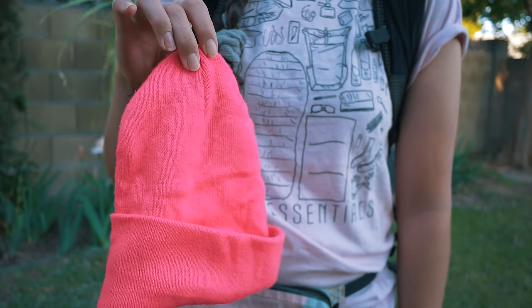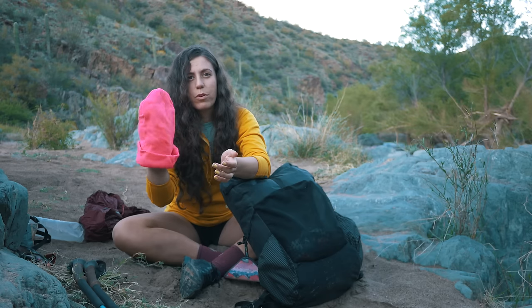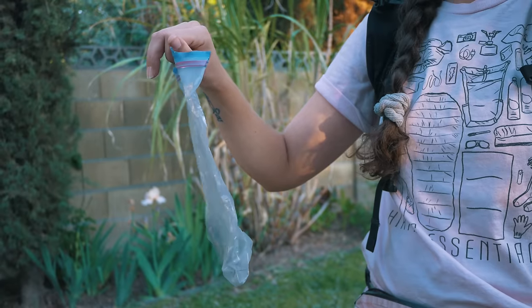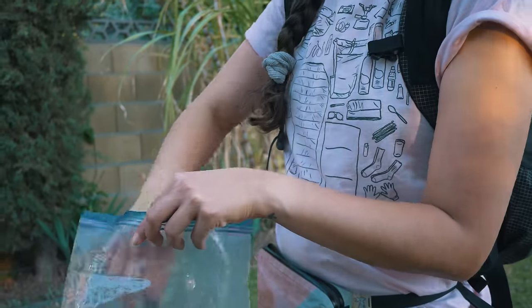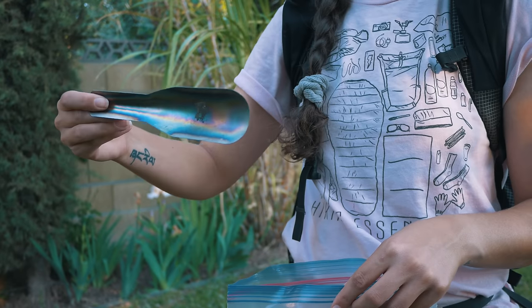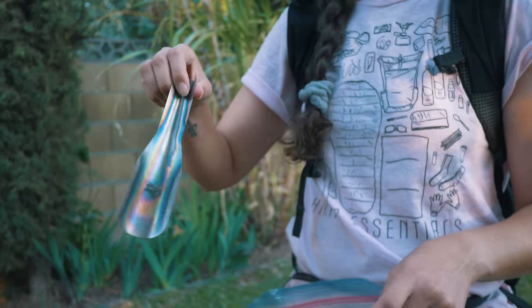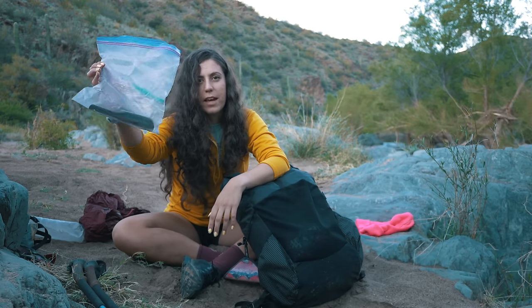Bright pink beanie — we were going through a lot of hunting areas in Florida, so this was definitely important. This was my going-to-the-bathroom bag. This is a Chee Whiz titanium trowel, very light. Definitely worth it to bring a trowel just for Leave No Trace — I think it's really important. I would just keep toilet paper, tampons, everything in this bag.